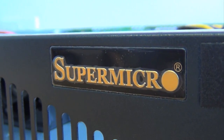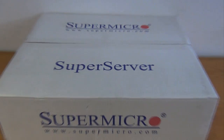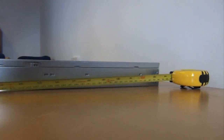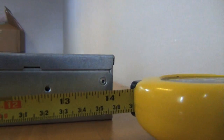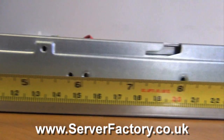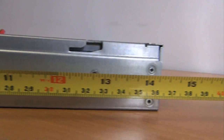This is our budget solution server, based on Supermicro's SuperServer 5017R-MF. A short depth case of only 14.5 inches and a total weight of only 5 kilos enables the system to be fitted into a rack without the usage of rails.